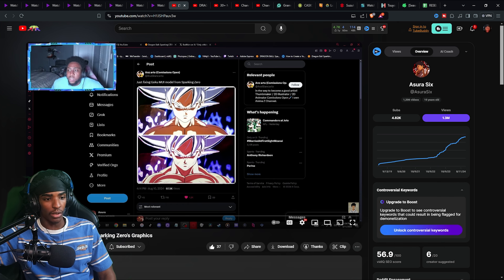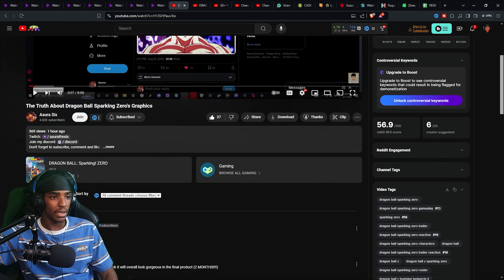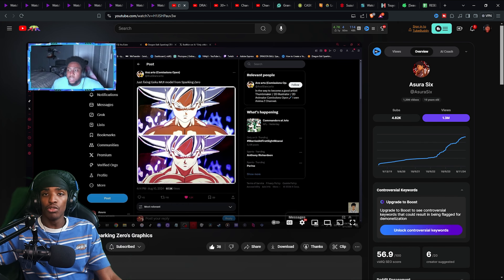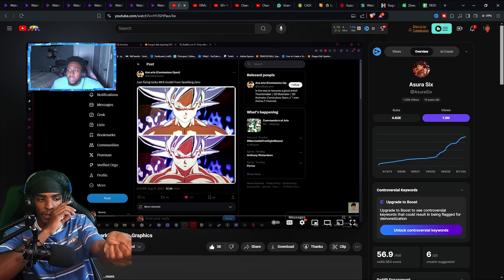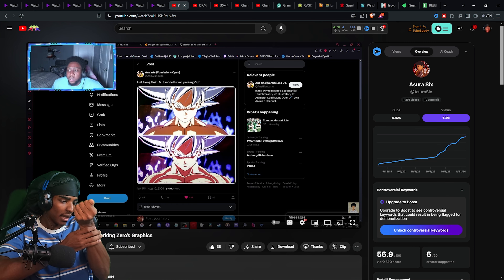The truth about Dragon Ball Sparking Zero's graphics, by Ashura6. As usual, I will leave the link to the original video in the description so y'all can go check it out.